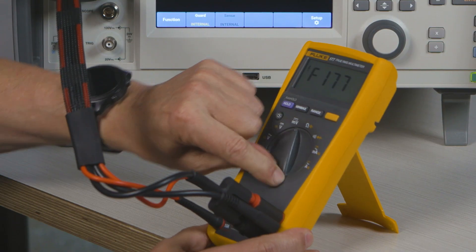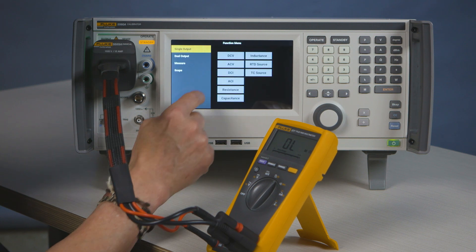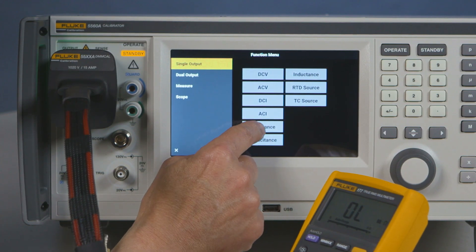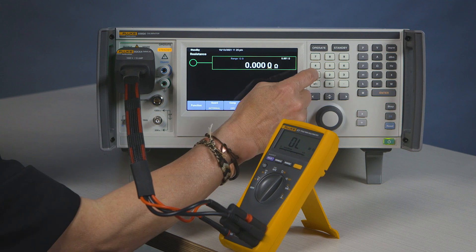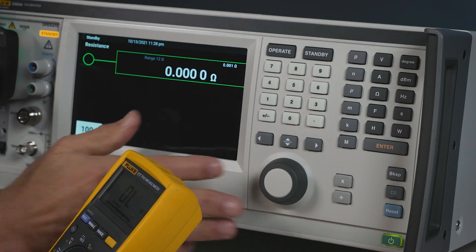You'll set this to ohms. You're going to set your function to resistance, go to 100 ohms, and press enter.